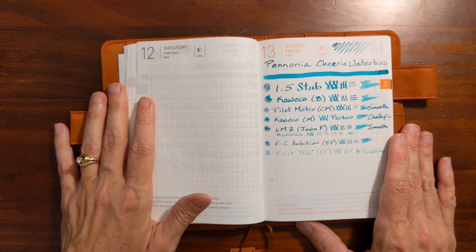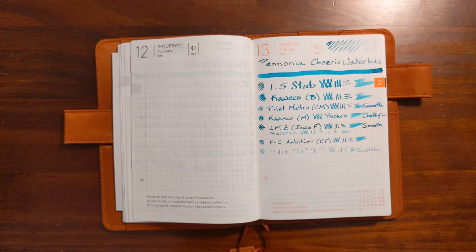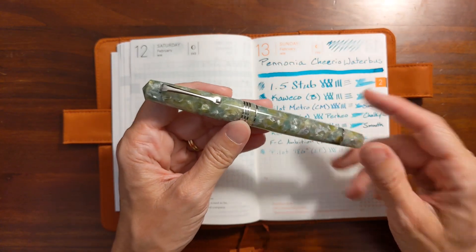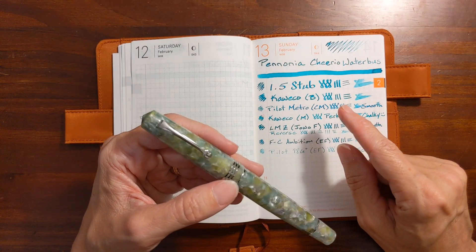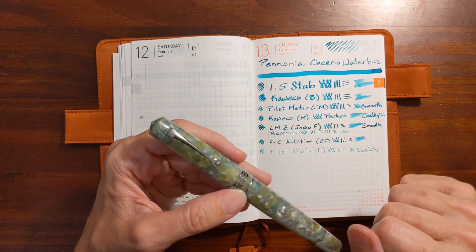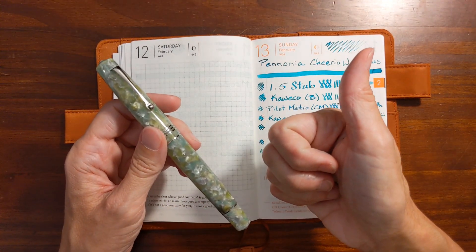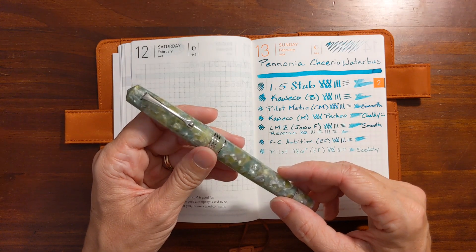I had plans to ink up a different pen from my collection, but I'm going to put that on hold — this is going to be the next pen I ink up, and I'm going to be using Cheerio Water Bus. If you found this video helpful, please give me a thumbs up. And if you'd like to see more videos like this, please subscribe to my channel.